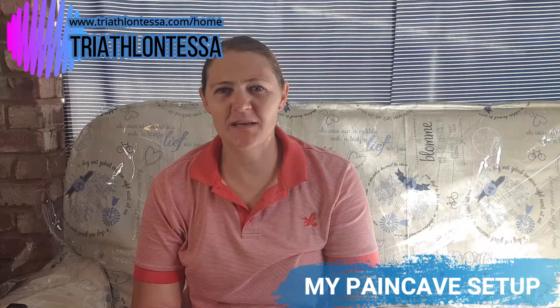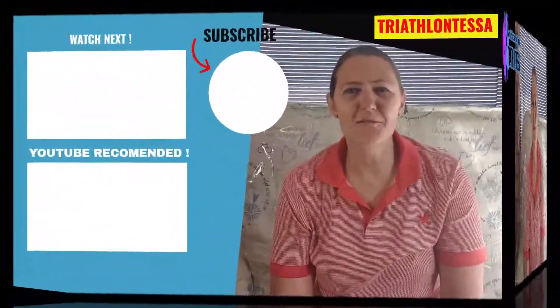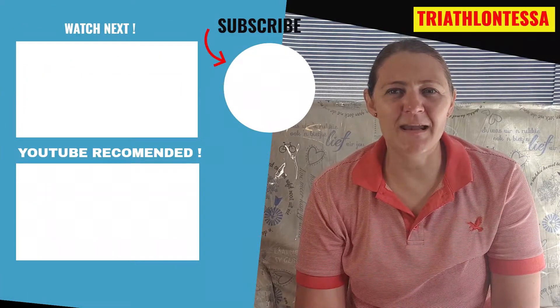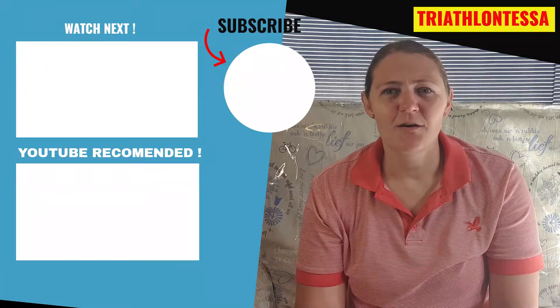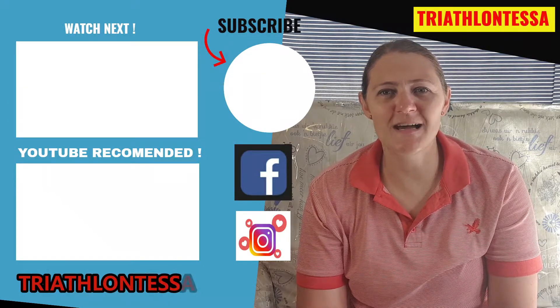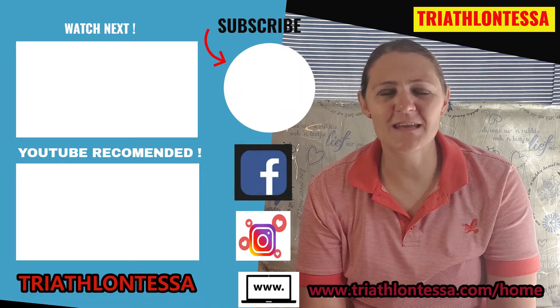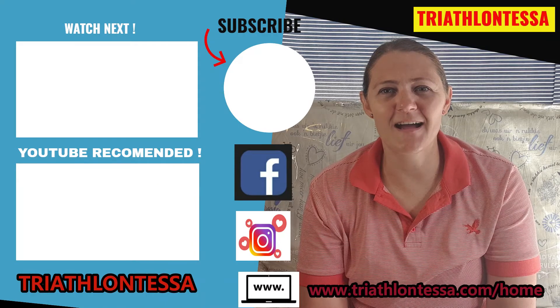I'm also in the process of arranging interviews with specialists in swimming, biking, running, strength and mobility training, as well as nutrition and recovery — once those videos are shot and edited I'll put them up for you. Thank you for watching — please like and subscribe to my YouTube channel, check out my Facebook group and Instagram at Triathlon Tessa, and visit www.triathlontessa.com. Keep up the training and stay motivated — I'll see you guys soon!